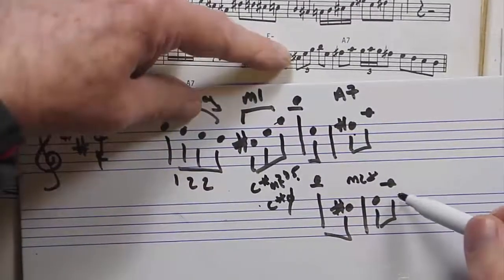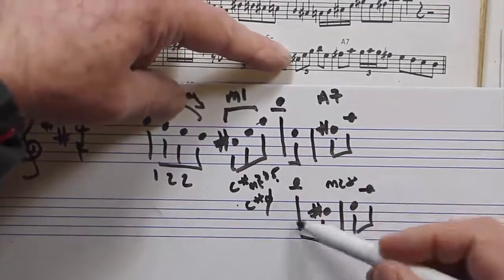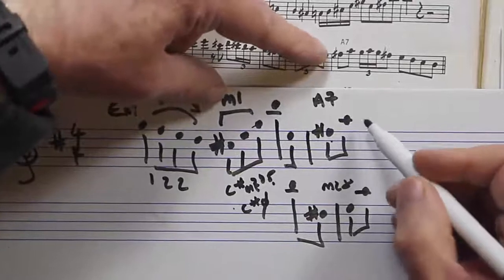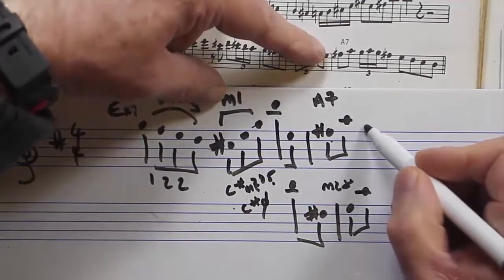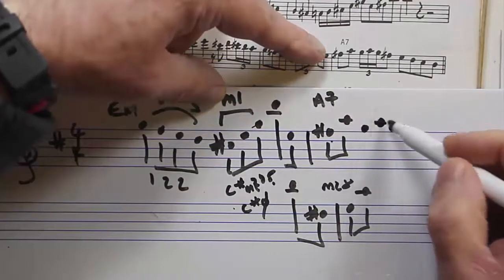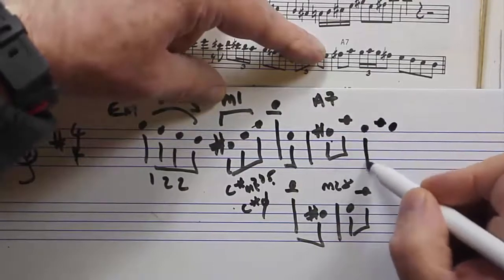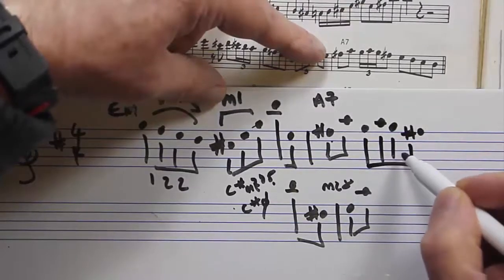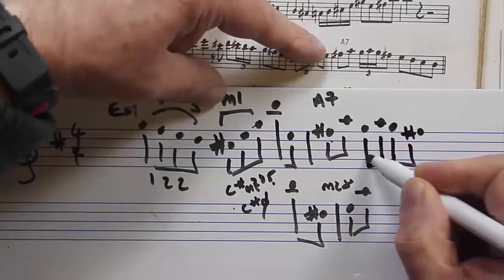So that's a variation on M28 — a typical Charlie Parker pattern. Then we're going into this, which is called M2. I called this M4 in the last video but it's actually M2.